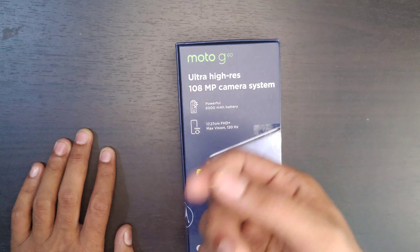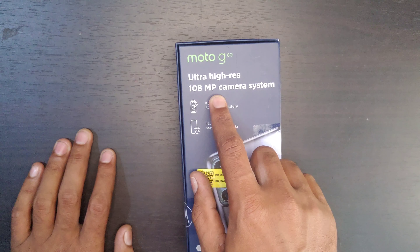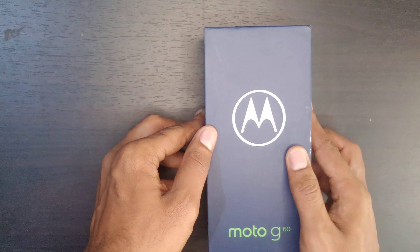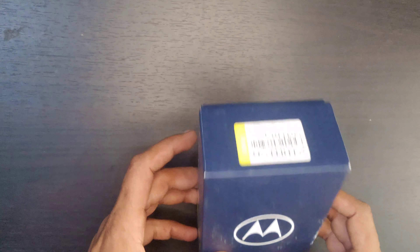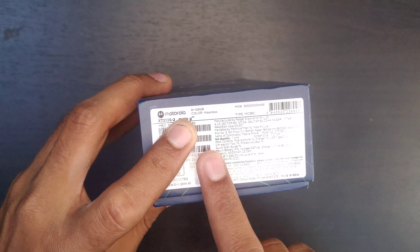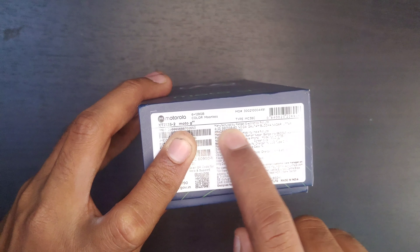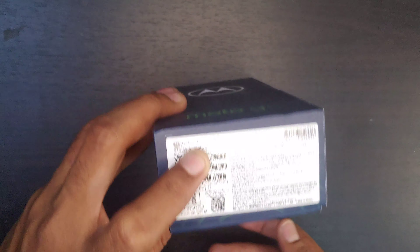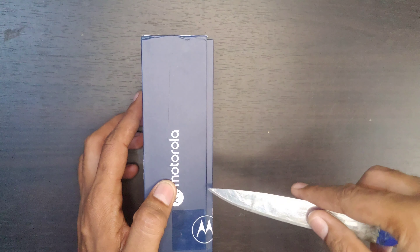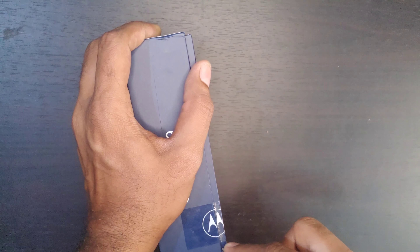Let's open the secure. The Moto G60 has an ultra high HD resolution 108 megapixel camera system, a powerful 6000mAh battery, and a Full HD Plus 120Hz refresh rate screen.